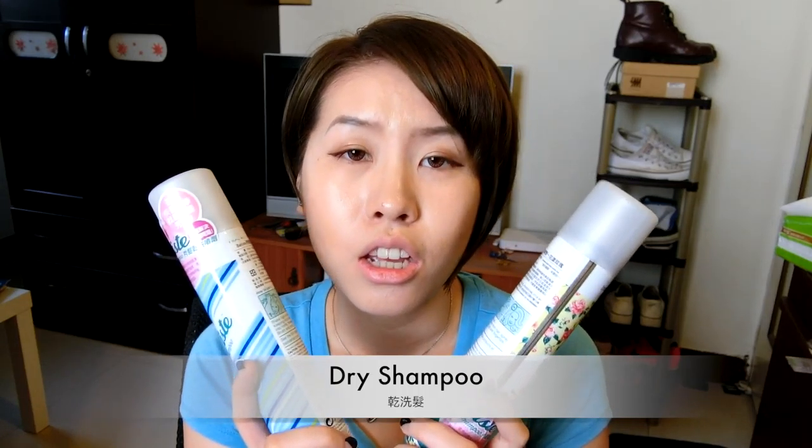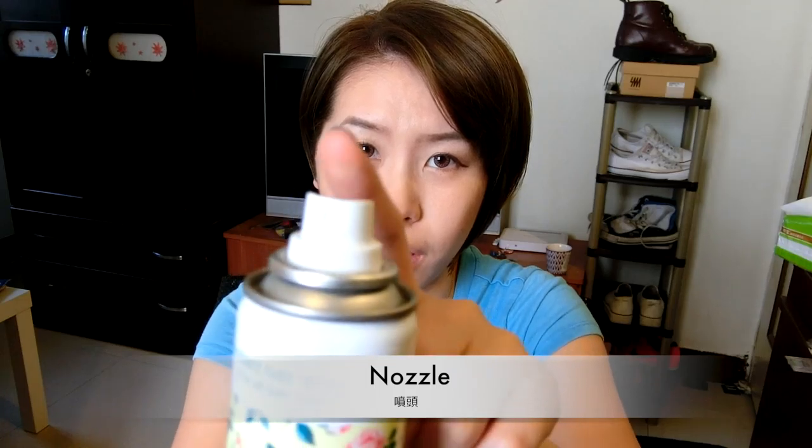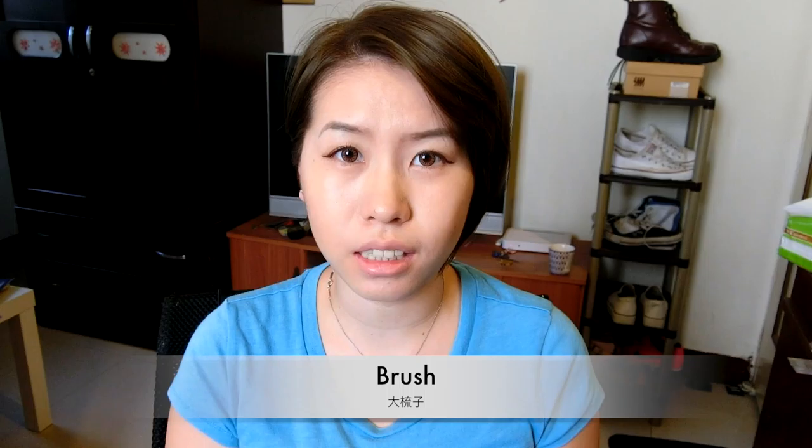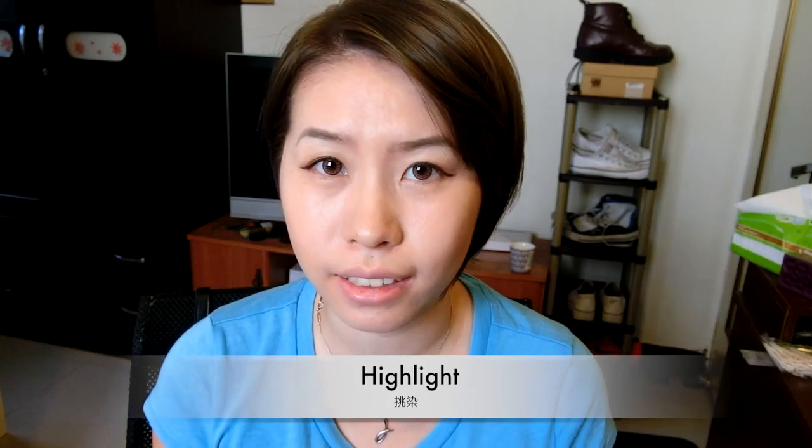希望大家會喜歡剛剛的影片。那接下來呢，一樣會跟大家分享今天所使用的一些英文單字。第一個就是乾洗髮，dry shampoo。第二個單字就是油膩的，greasy。第三個單字就是噴頭，nozzle。第四個單字是像這種大梳子，叫做brush。一般人都會用comb來講，但是comb指的是比較小、細的那種梳子，如果是像這種比較大一點的，我們都還是會稱它為brush。第五個單字就是挑染，叫做highlight。如果你喜歡今天的影片，歡迎訂閱我的頻道，幫我按個讚，分享出去，或者是留言在底下，我們下次再見，bye bye！